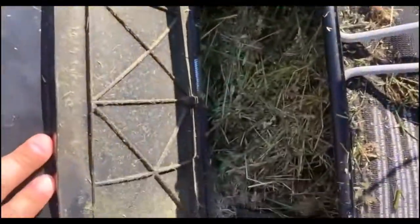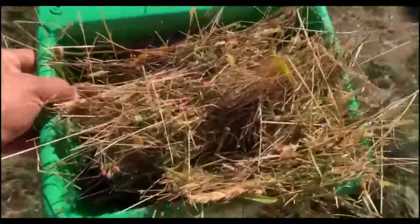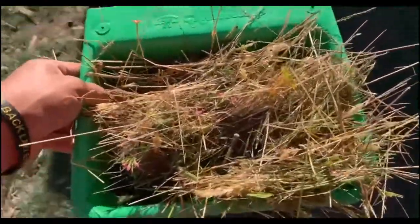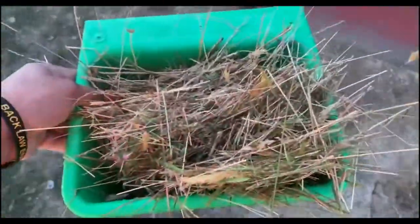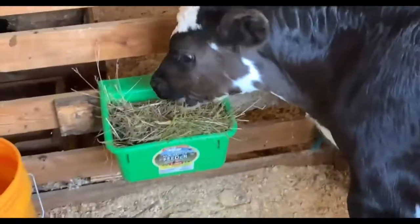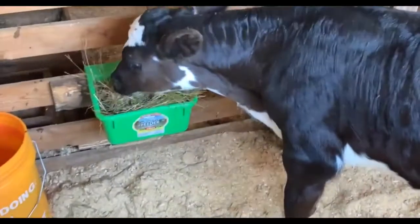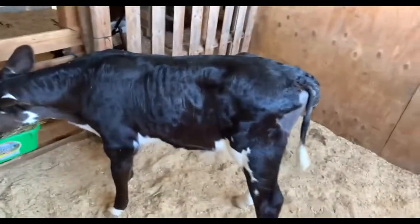I got some more pasture grass for him - just like that. We take a handful of it, put it into their little feeder bucket, put it in their barn stall. Good boy, Simon. Good boy. Yeah, he likes that.